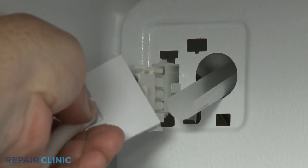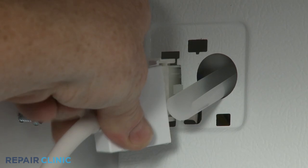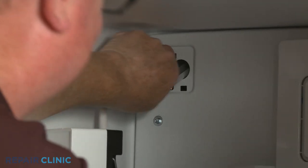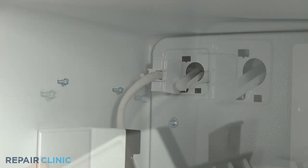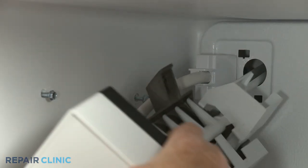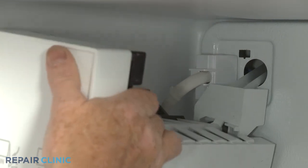If applicable, reinstall the ice maker by connecting the wire connector, then align and snap the connector cover into place. Position the ice maker on the fill tube and the mounting screws, then tighten the screws.